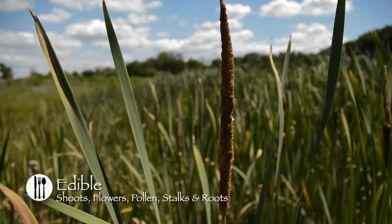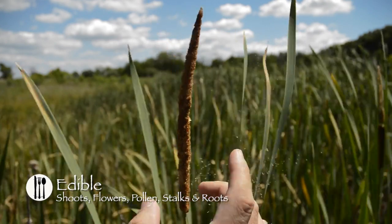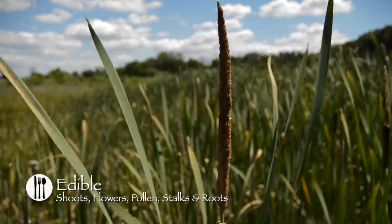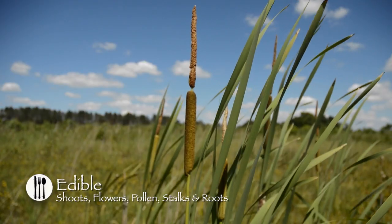In early summer, the flower spikes produce a bright yellow pollen that can be gathered by shaking the heads in a bag. Sift the pollen through a strainer, and mix with wheat flour, about a 50-50 mix. Be sure to dry the pollen thoroughly before storing.